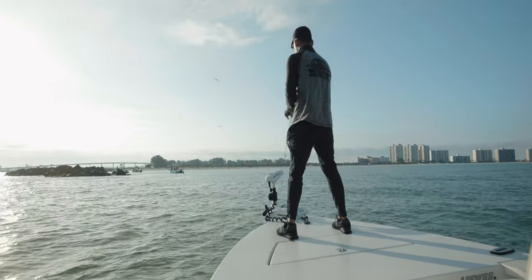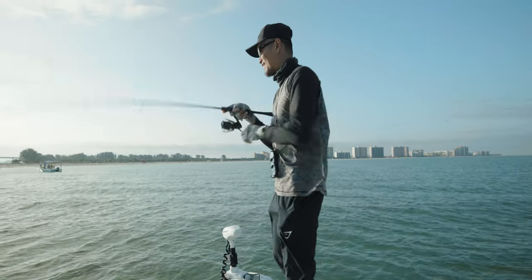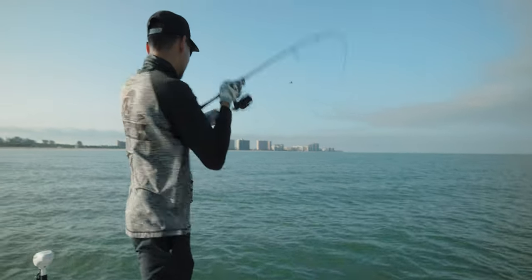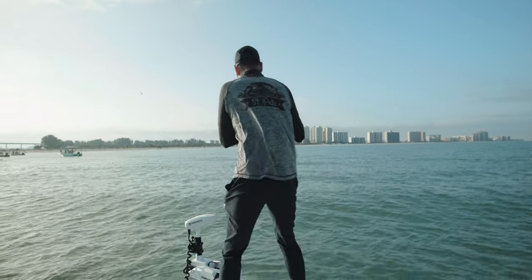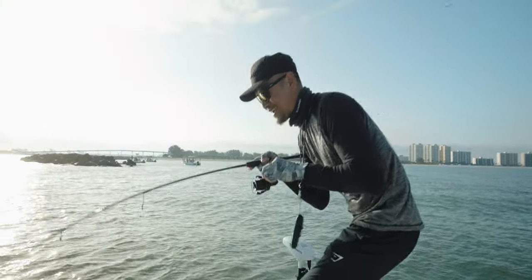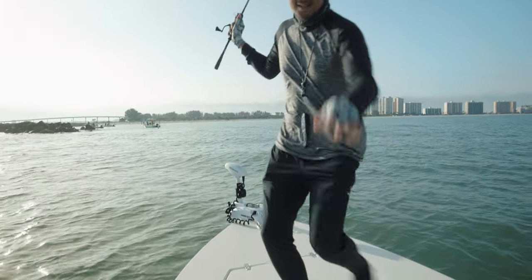Dang — ladyfish. Thought it was a pompano. Fish on, baby — this might be the target species right here! Oh yeah, that's a good fish, boys! Let's go — these fish never get old. First one of the day, not bad, that's a keeper right there!